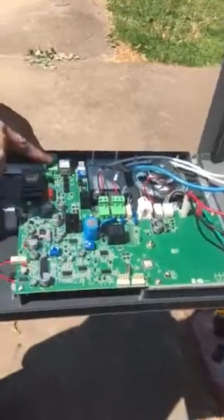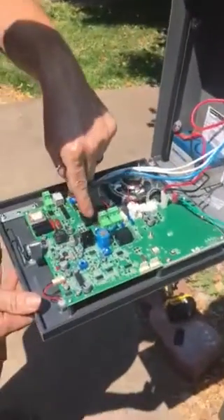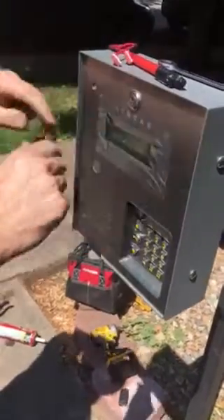We've got the telephone line hooked up, the power hooked up, and the strike hooked up. We bolted the unit on and we're ready to fire it up. First thing we're going to do is turn on the power. We'll lock it up and secure it.